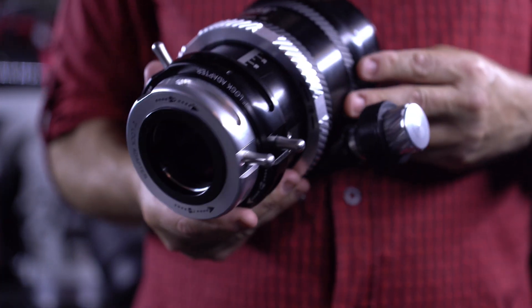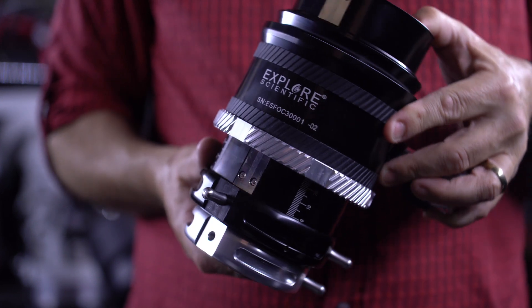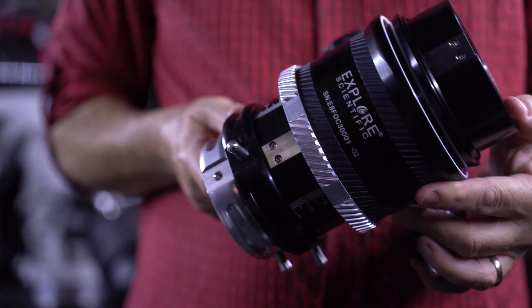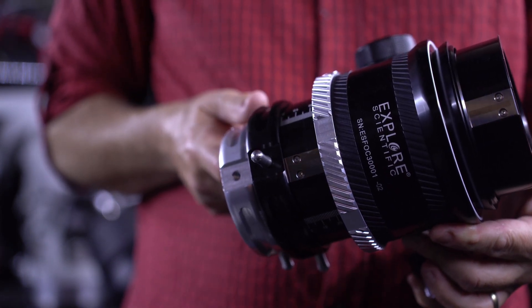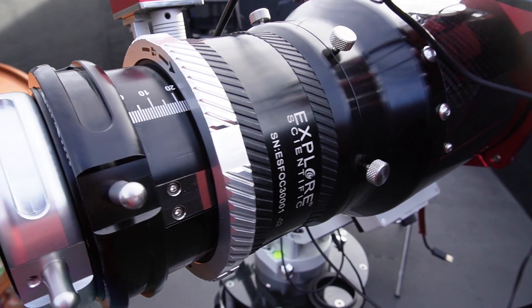So let's take a look at the new Explore Scientific Ultraglide 3-inch self-centering focuser and what it offers. Firstly, it's extremely well built — this thing is a beast. It's machined from aluminium and weighs just under three kilos, that's 6.6 pounds, including the tube adapter for my 127, and it's finished in a very nice matte black colour scheme.